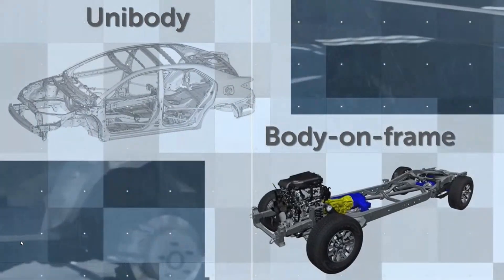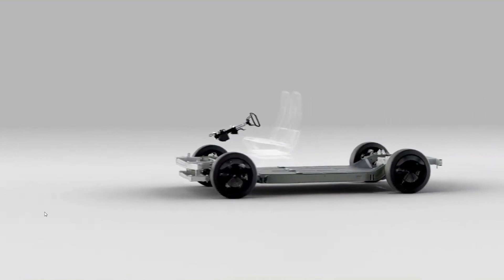Now the traditional OEMs are starting to design vehicles from the ground up. This is the way Tesla has always been doing it. Everybody at this point is starting with this universal skateboard design where the bottom of the vehicle is the battery. We've now got another classification of vehicle construction. Going back to Fire Academy days, we had unibody construction and body-on-frame construction. Now this electric vehicle skateboard design is a third construction type.